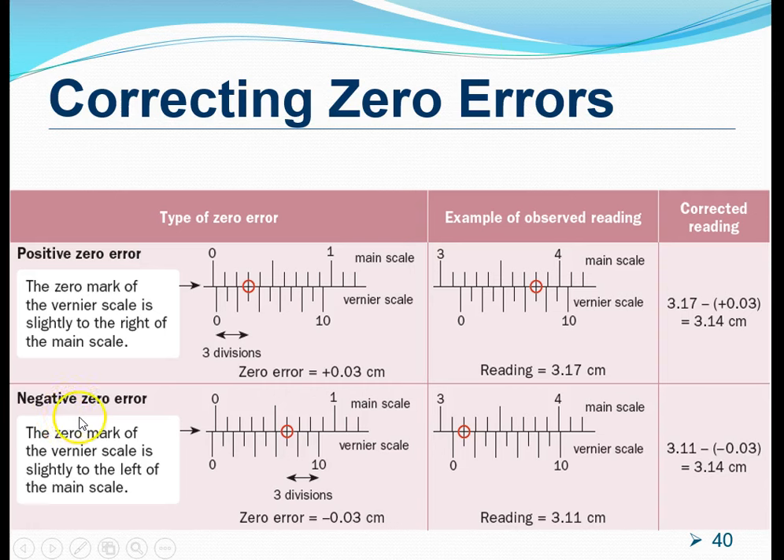The other type is the negative zero error. This happens when the zero marking on the vernier scale is to the left-hand side of the zero marking on the main scale. This suggests that even before any measurements are made, there is some length missing. To read the zero error in this case, instead of reading from the left, we read from the right-hand side of the vernier scale. Looking for the mark that lines up beautifully, we count from the right: first, second, third — so this is a zero error of negative 0.03 centimeters.